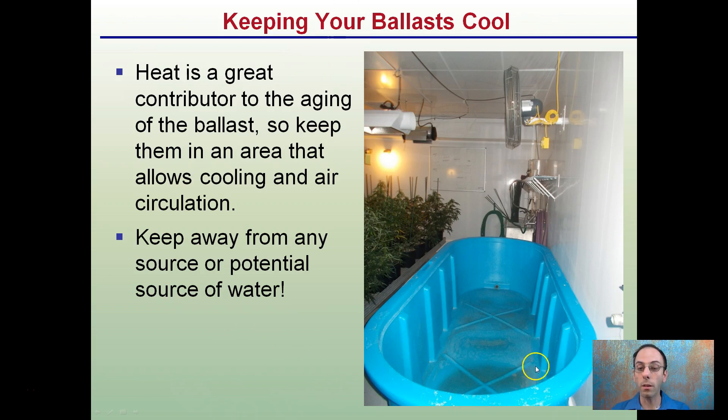In grow facilities we typically have tanks of water. You want to make sure your ballasts are mounted clear and far away from these sources — not only where water will be present, but also where humidity could be high.